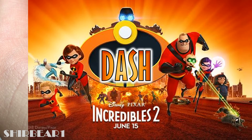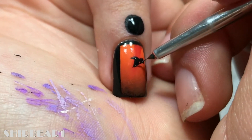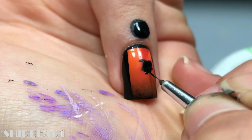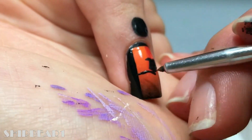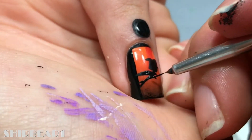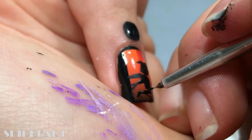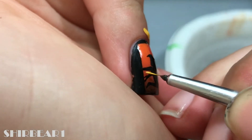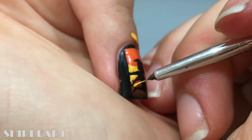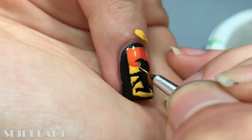Next is Dash. Paint his shape with black. Add a big yellow wave behind him for speed, then highlight him like the rest.